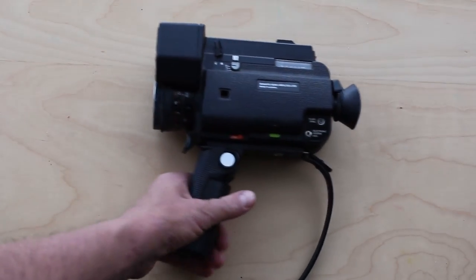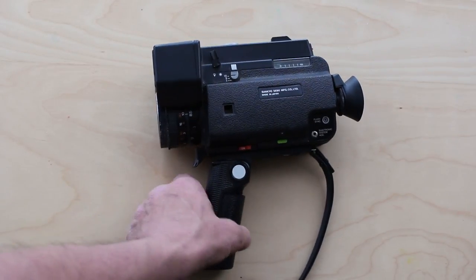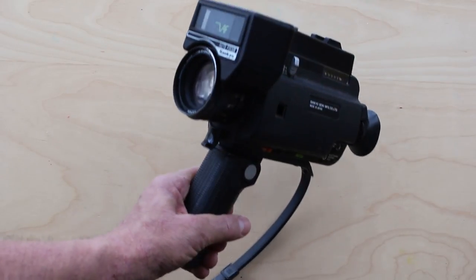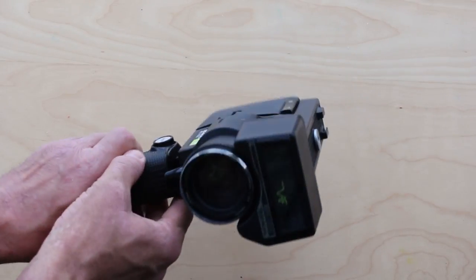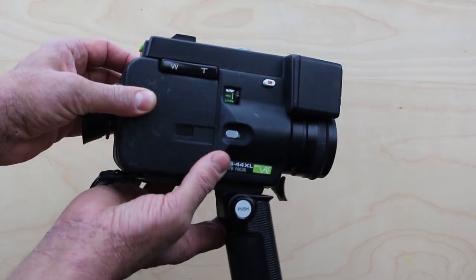I want to show you my new Super 8 camera acquisition. What the hell is this? It's heavy, it is ugly, it is lumpy, it is boxy, it is chunky and it's very very plastic.